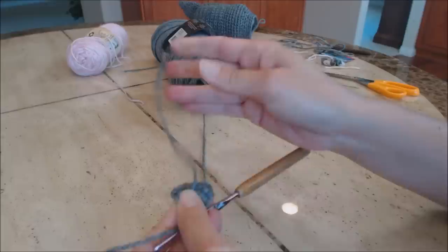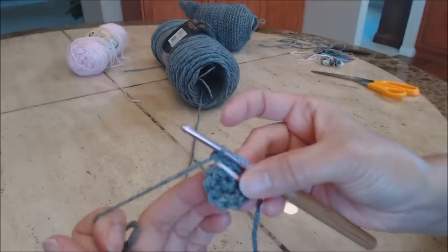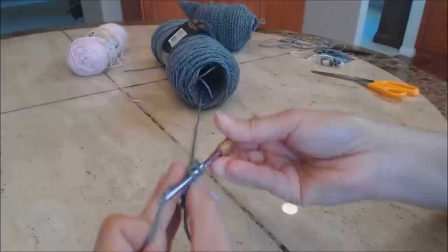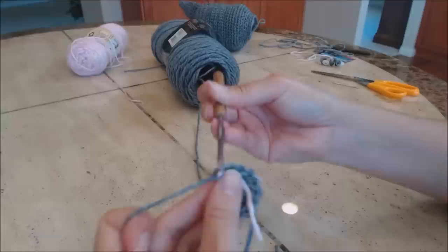Close the magic circle, place your yarn marker, and do an increase round: one single crochet in the next stitch, then two single crochet into the second stitch. Repeat that pattern all the way around back to the yarn marker.